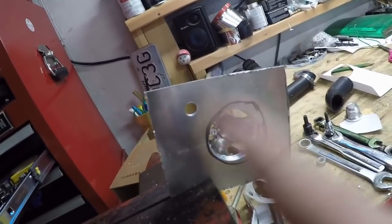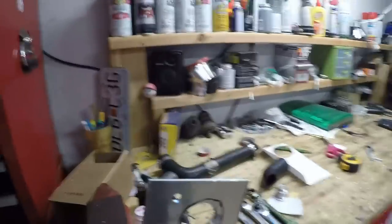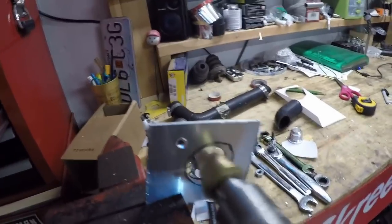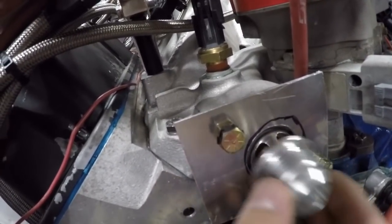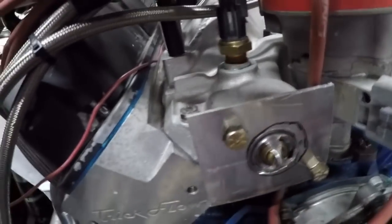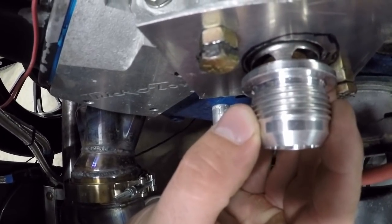I got it drilled — it's not perfectly centered but I left some material on that edge so I can take a Dremel and make it a little bigger if needed. We're in the very early stages of development, but I think it's gonna work. I'm gonna have to dent these in a little bit because when I try to sit this on there it's not completely flat. Maybe I can get a little piece of aluminum to space it out.